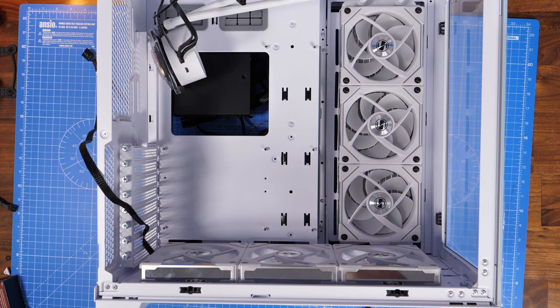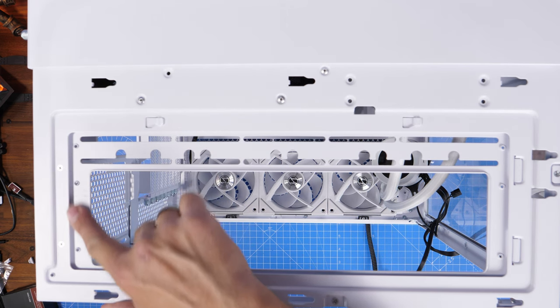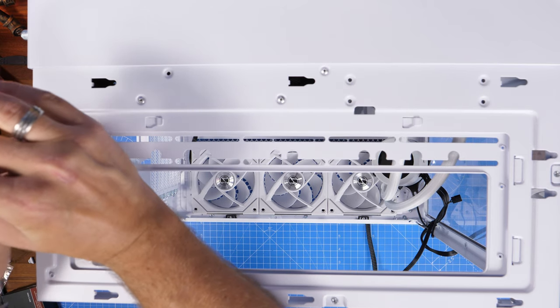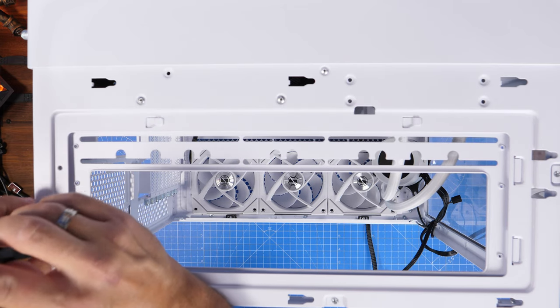The top fan tray is held in place with two screws at the back. These trays are really secured in place — in previous Lian Li cases it's just been a thumb screw which made life a little bit easier. These ones have a lot of screws to remember to take out and put back in, so just take care you don't lose these because they are tiny little screws. But it's still pretty secure with clips at the front as well.